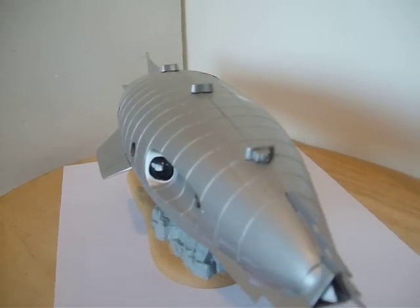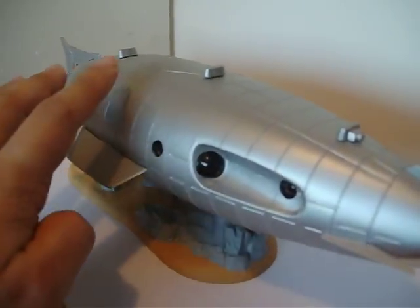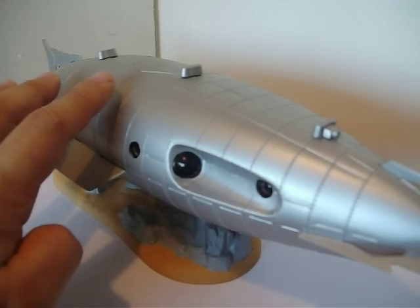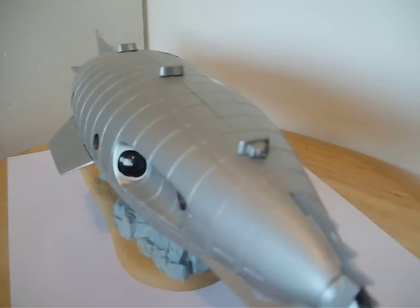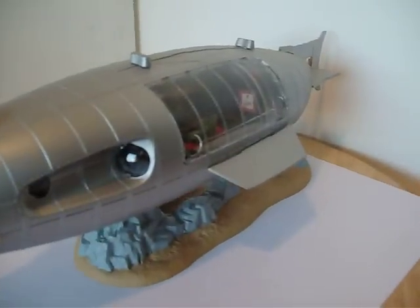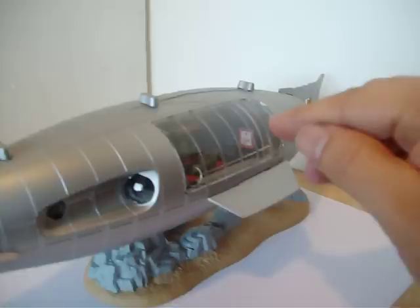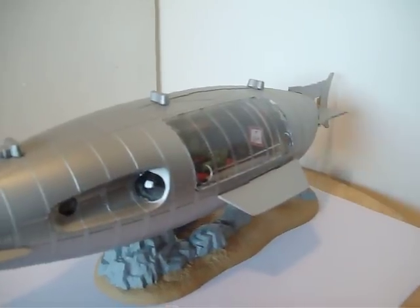And on top here you can kind of make out the outline for the captain's launch that he uses. And over here we have a painting that I added myself on the wall there.